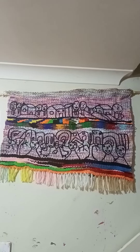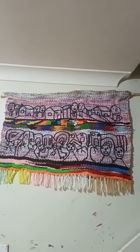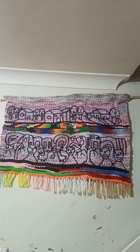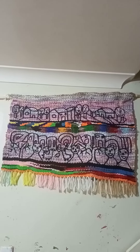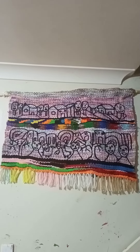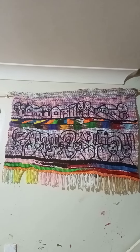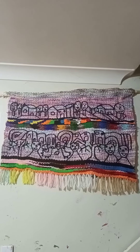Hi everyone, welcome to SMDesign. This is a disco home state tapestry doodling rug — I finished it about a week ago. I forgot to record it, so this is a short YouTube video. That's what it looks like.